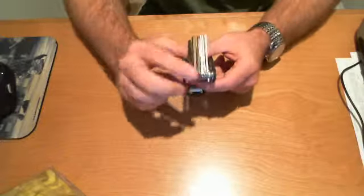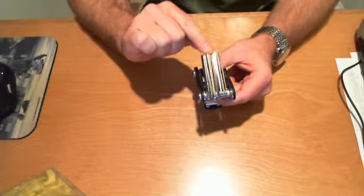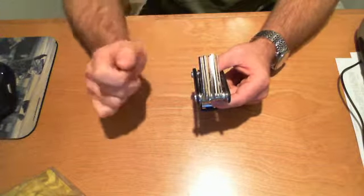First off, there's a set of six hex keys: two, two and a half, three, four, five, and six millimeters.